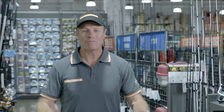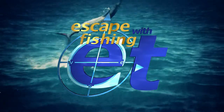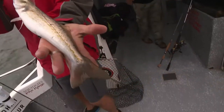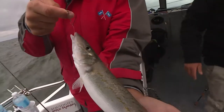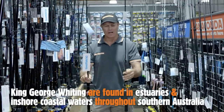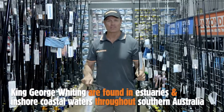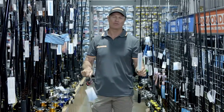G'day, it's E.T. here from the Escape Fishing with E.T. show. Our target species today is the King George Whiting. And I've got two great Shimano combos to get you under way. I love catching King George Whiting — they're one of my favourite southern species and beautiful to eat as well.